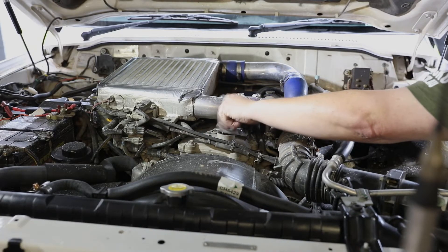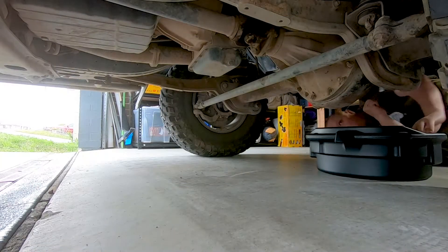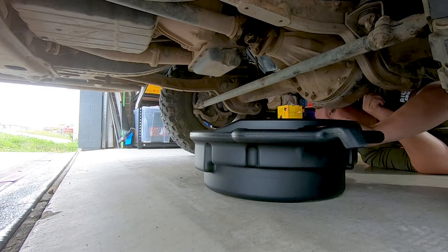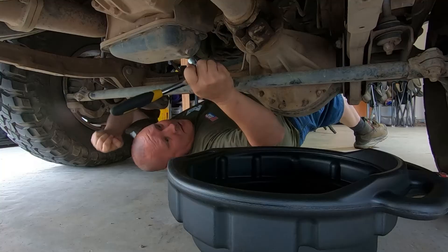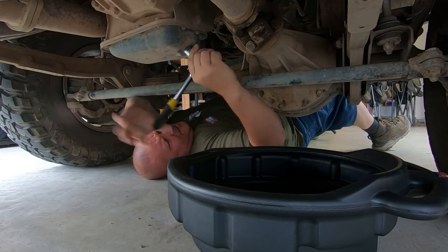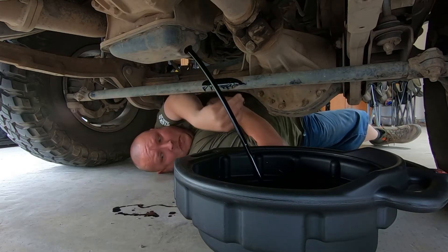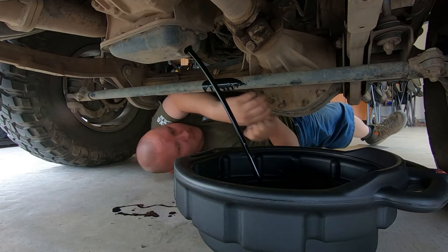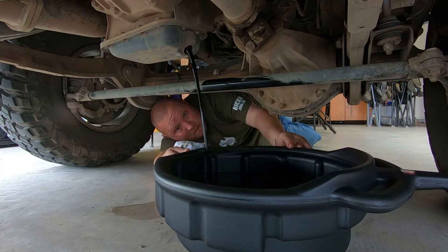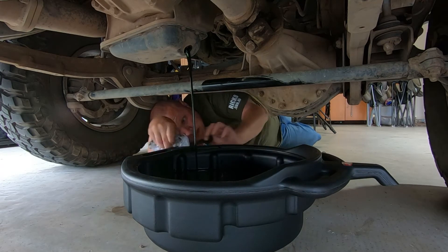First thing I'm going to do is take the oil cap off. This is going to make the old oil come out a lot easier. Get that big catch can under there — that's going to grab all of the old oil. Just position it so you're not going to make too much of a mess. Get your socket on there; it doesn't take too much to crack it. Do the rest by hand, and wooshka — out she comes. You might need to reposition your catch can underneath the sump just to make sure you don't spill too much.